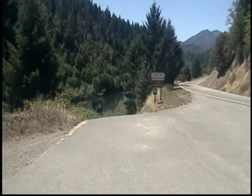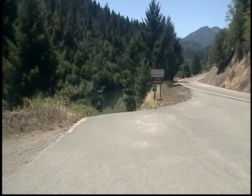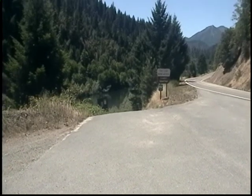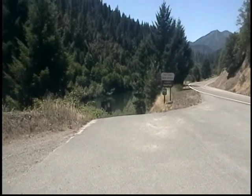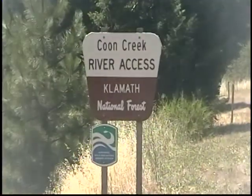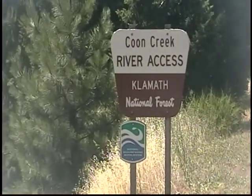Well, I'm back again. It's June 13th, Saturday, noon, about 92 degrees, and I'm at good old Coon Creek.